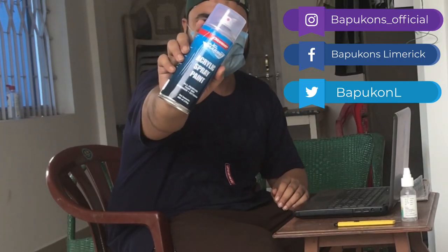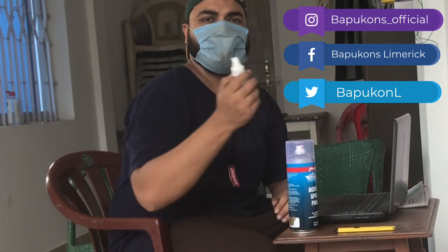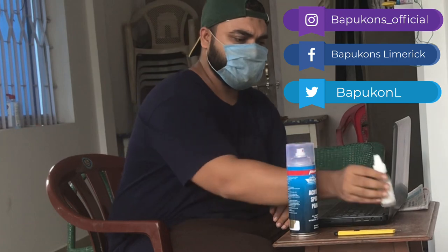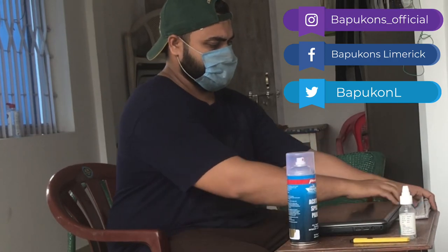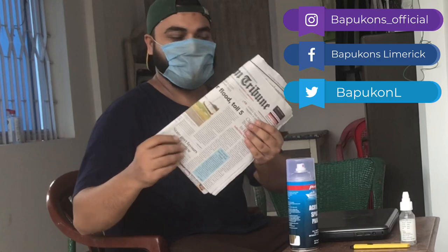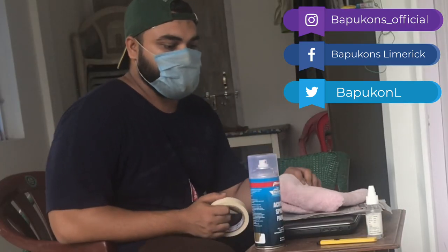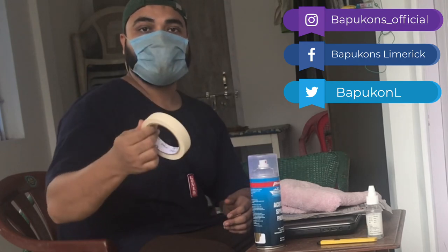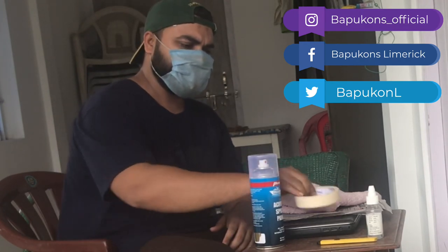I'll use this spray paint — you can get it anywhere in any paint shop — and this isopropyl alcohol, which you can get in any medical store, and this box cutter. You also need a few more things: some newspapers, a clean cloth, and — very importantly — this masking tape. You can use regular tape as well, but this one's better. So let's begin.